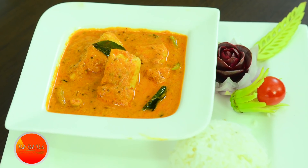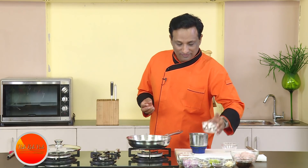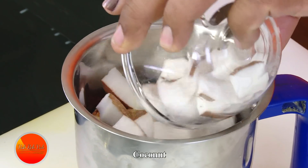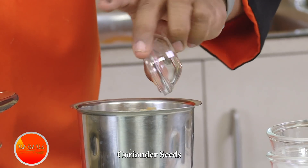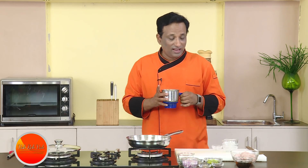Namaste, salaam walekum, sat sri akal — welcome back to another session with your VahChef at Vahrehvah.com. Today I'm going to make a nice fish curry. Take some red chillies — ones that give you a nice color — and add some fresh coconut, coriander seeds, garlic, and ginger. First we're going to make a paste out of this, which is going to be our base gravy.